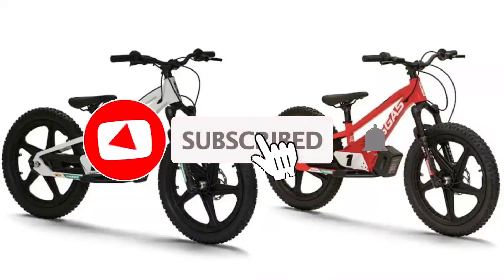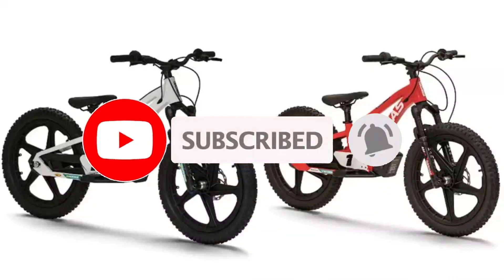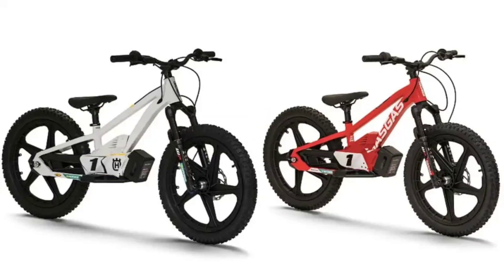Huskvarna EE 1.20 and GasGas MCE 1.20 Balance Electric Bikes for Kids have been launched. Huskvarna and GasGas have simultaneously released balance e-bikes for kids who seek to learn the tricks of cycling. Balance electric bikes are an easy way of learning the ropes of cycling, as the kid is saved from the added challenge of pedaling. The two companies are part of the Pierer Mobility Group, and the two new bikes bear several similarities.